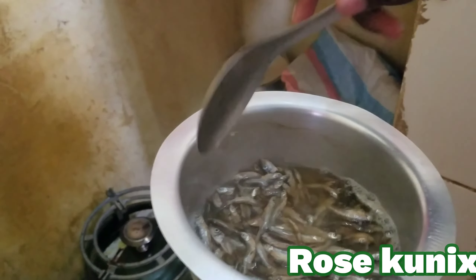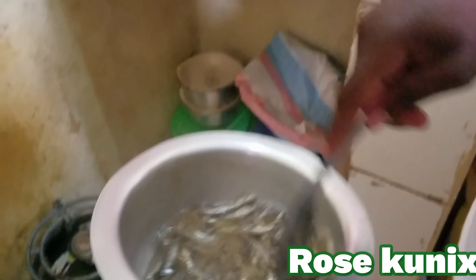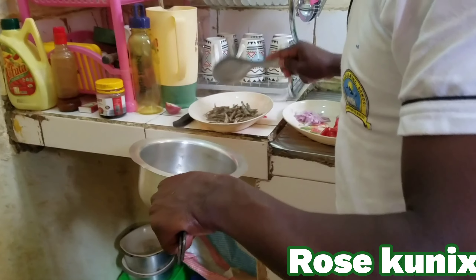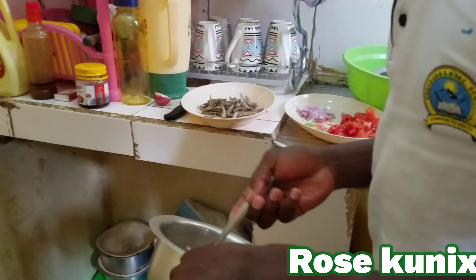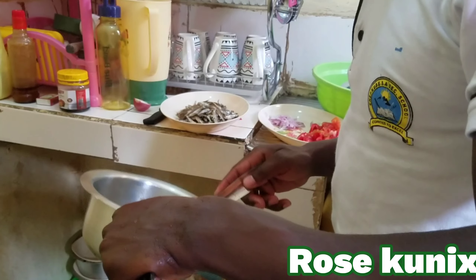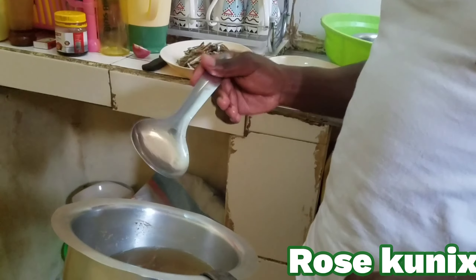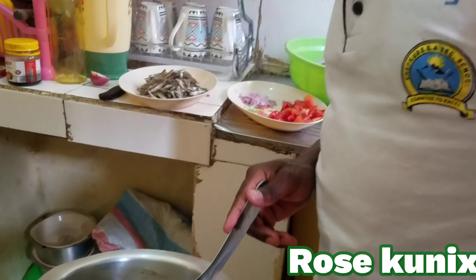Hope you are going to enjoy whatever I'm going to do, so follow me till the end. As you can see, I'm in the kitchen. Today I'm going to prepare dinner, just like I told you — dinner for my wife. I'm going to prepare some sardines, here we call them momena. And I'm also going to prepare some ugali. First I'll have to boil the sardines in hot water, then from there we continue with the preparation. Let's start by boiling the sardines.